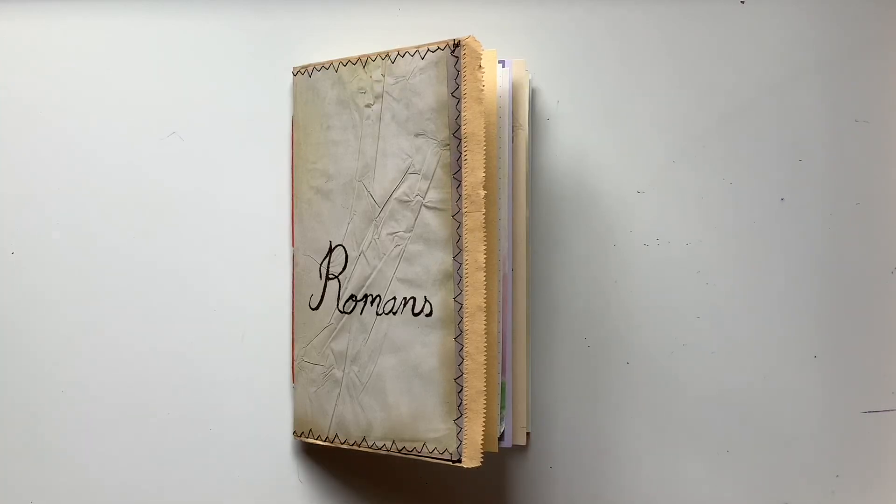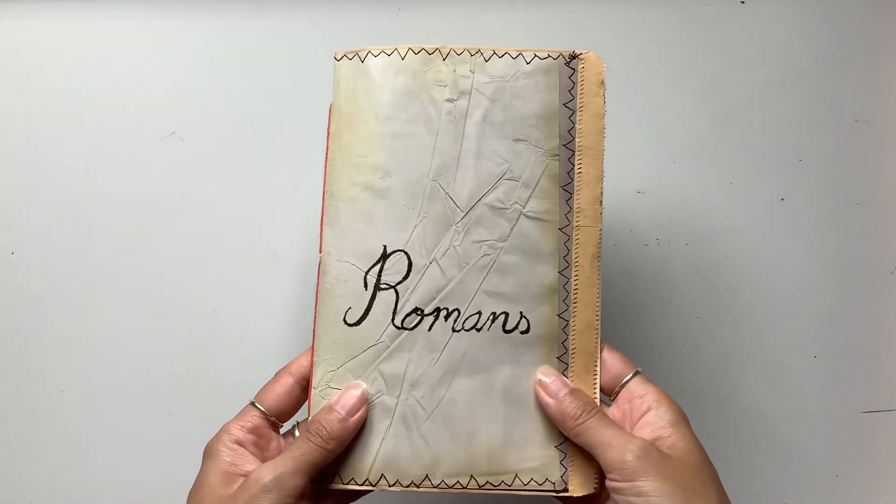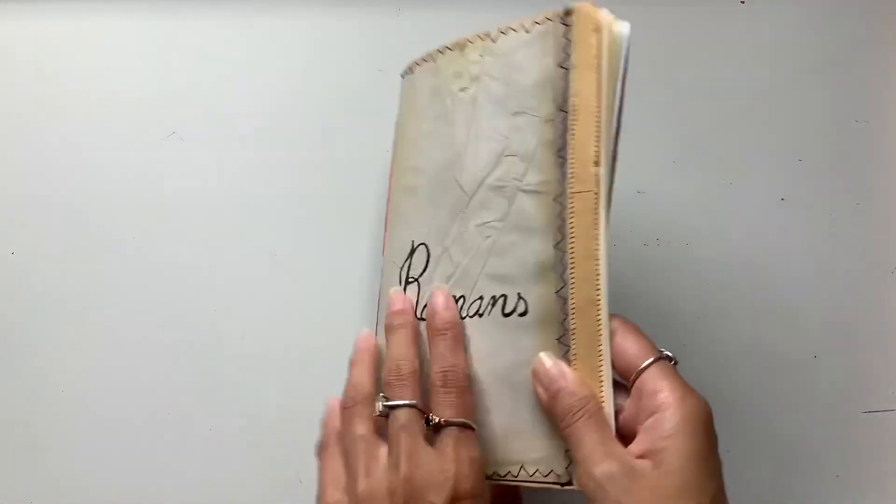Hi everyone, I'm JD from Willowbound Journals. Welcome back to my channel. I have a journal flip-through for you in this video. It's of a faith journal. We've got Romans here on the cover.